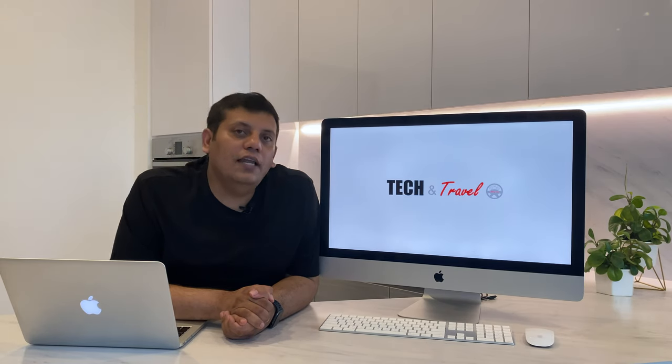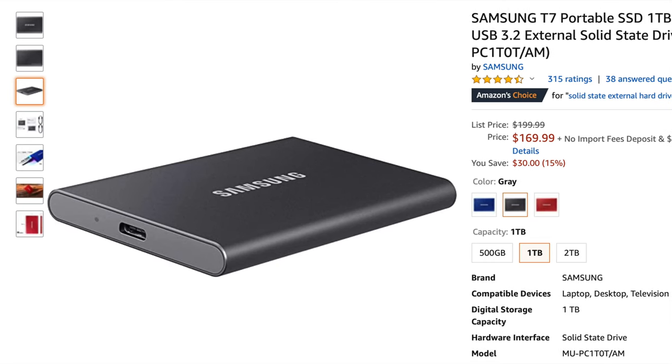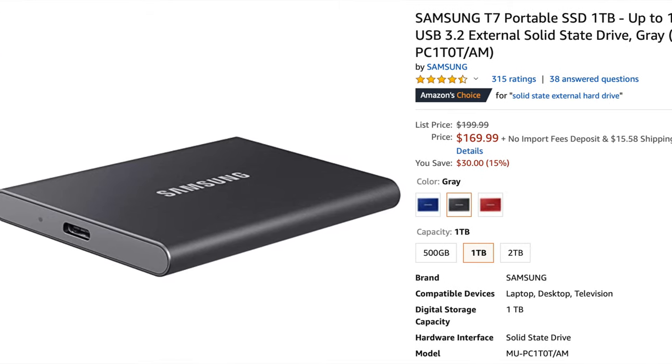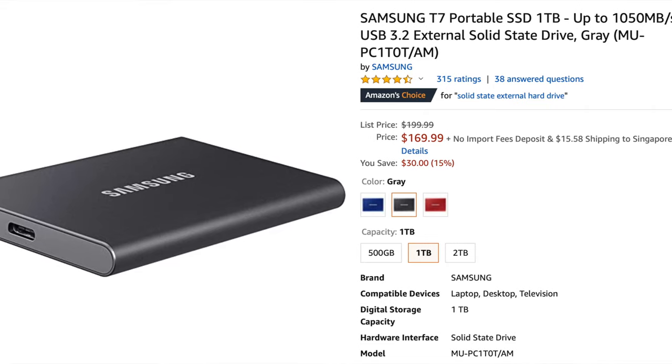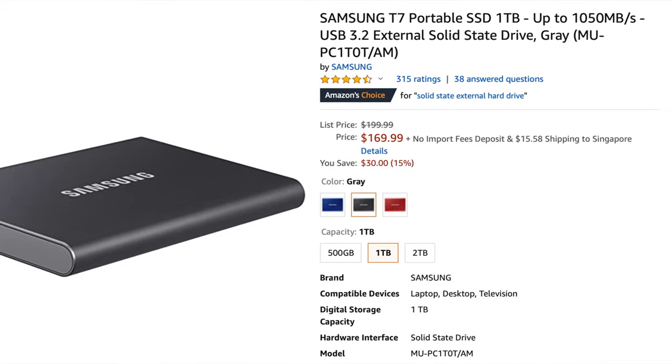For most users, the challenge going with an SSD used to be the exorbitant price. The good news is that SSD prices have been falling and it has become a lot more affordable now. It will cost you about 170 US dollars to get one terabyte of SSD, compared to about 70 to 80 dollars to get a similar hard disk capacity.